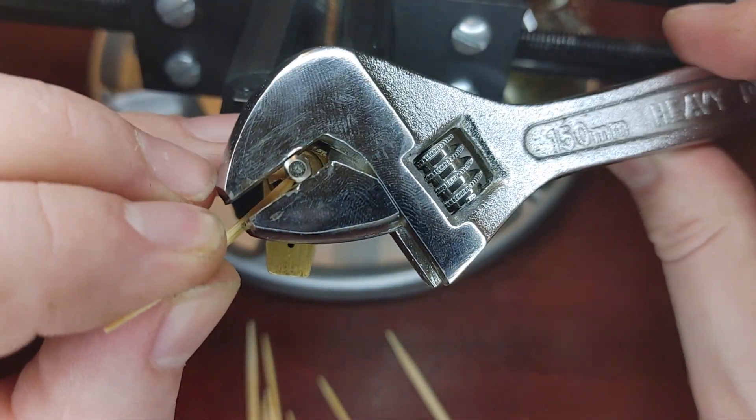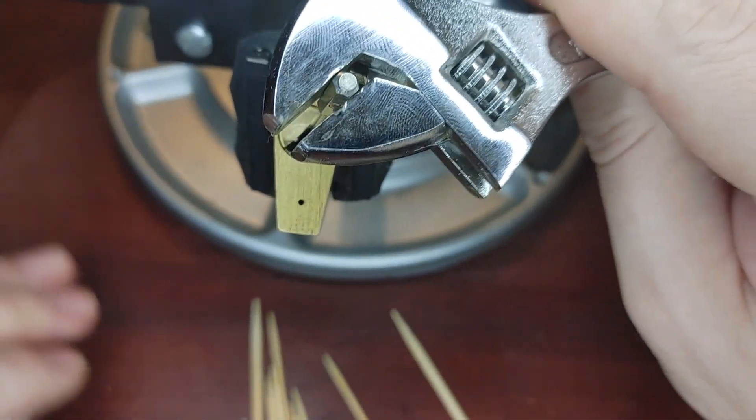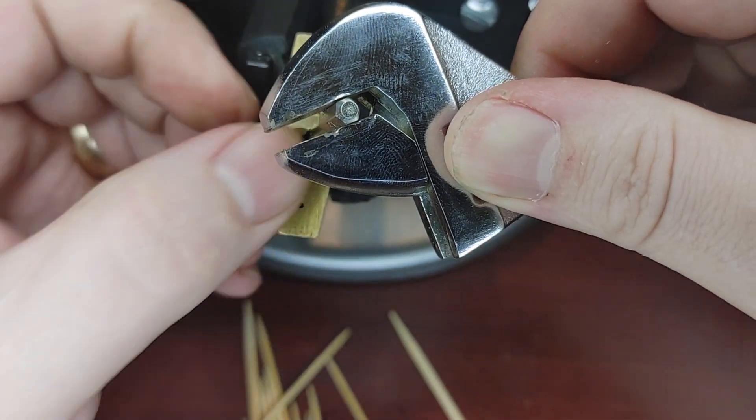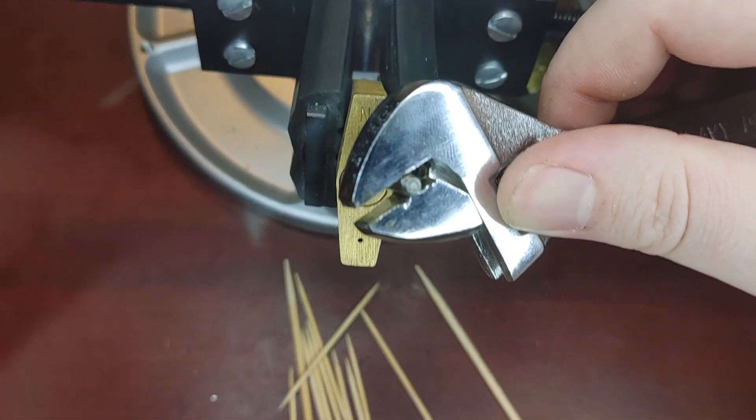That's it. Yeah! Woohoo! Can you see that there? That is a toothpick-picked lock.